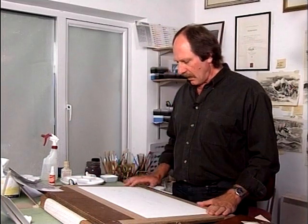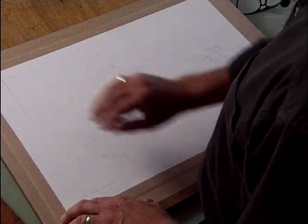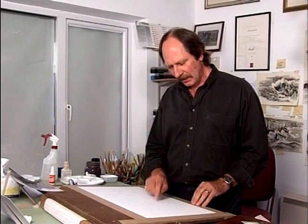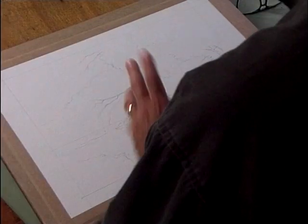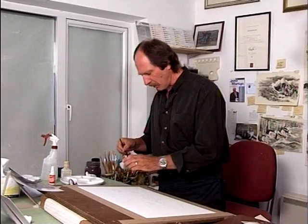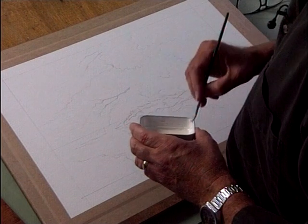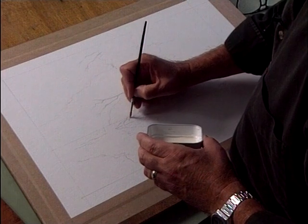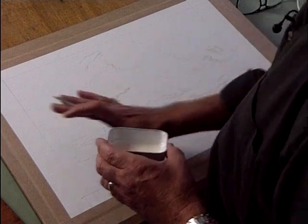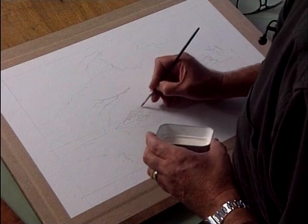Now we've got the main structure of the painting down on the board. Before I go further I'm going to do an overall wash over the whole painting. But I want to keep these lovely bits of highlights, so I'm going in now with some masking fluid. I'm putting these on very painterly and very quickly, flicking them on so they don't end up as huge blobs — which is so easy to do — because that gives you a very blobby painting which doesn't look very good.